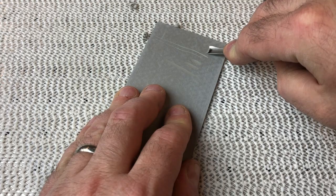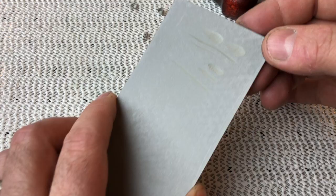You can see I'm really struggling as I'm using the V-gouge and then the wider U-gouge. It's actually not in terrible condition, but that skinnier U-gouge was pretty rough. So let's get started.